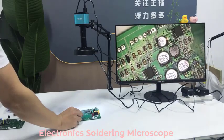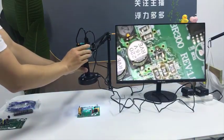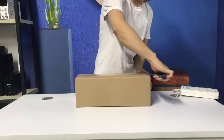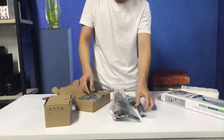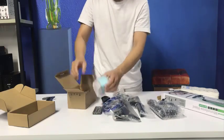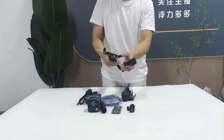Top 5 Best Electronics Soldering Microscopes in 2025. Hi guys! Are you looking for the best electronics soldering microscope? If you're searching for a new electronics soldering microscope, then you're in the right place. In this video, we're going to review the top 5 best electronics soldering microscopes on the market. You'll get to see all of them and select the best one based on personal preferences and reviews.